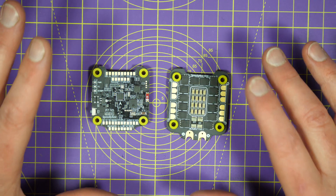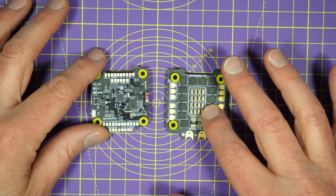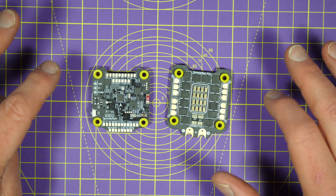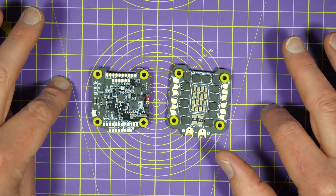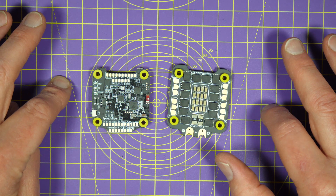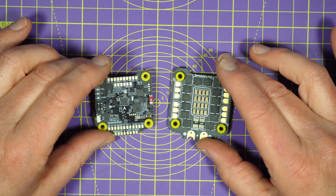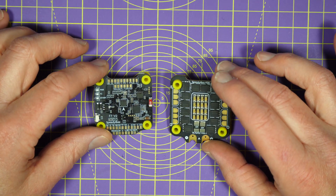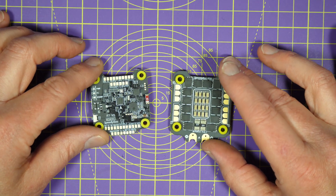Speedy Bee have just released this version 2 of their F7 all-in-one flight stack called the TX600, that's got some fantastic and extremely useful tricks up its sleeves. And if you're sad like me, you'll just love the way these look — shallow, I know, but these PCBs are a work of art.